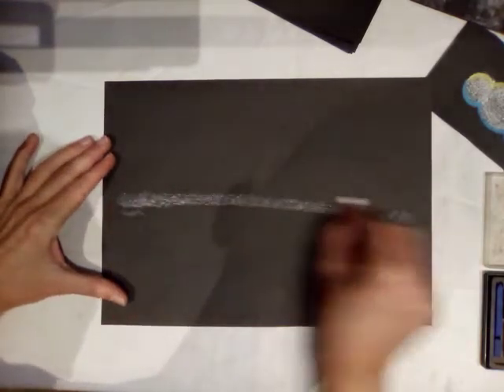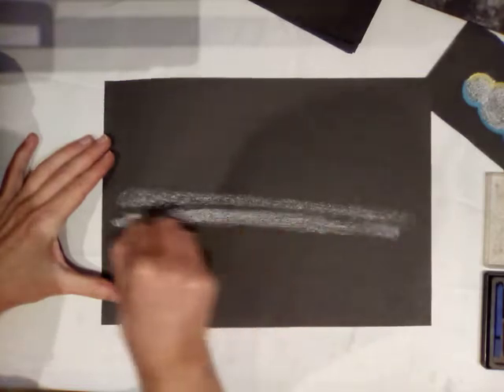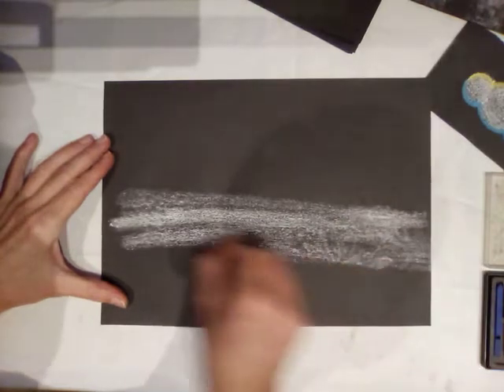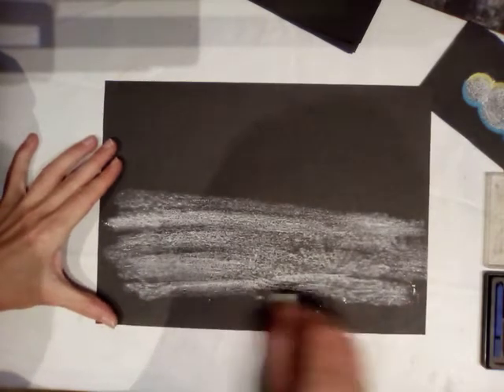As I come down the page I'm going to change the angles a little bit and press down a little bit harder, then harder still down at the bottom — that's my foreground. So I've got a background, middle ground, and foreground.